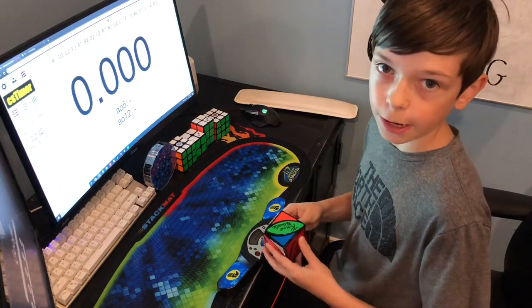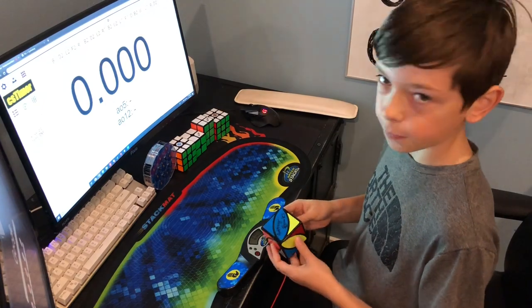Finally, I'm just gonna do one solve so you can see how fast I am at this, so you can get a reference for how fast you can be.